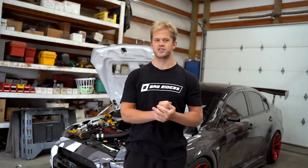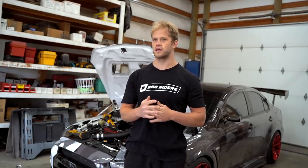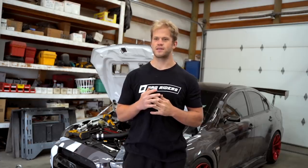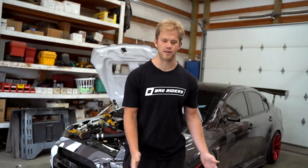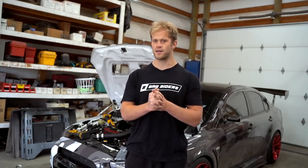Before we throw that line on, I want to touch on something real quick. I know I have not been consistent with my uploads at all — there's a ton of other stuff going on in mine and Bobby's life right now that's more important than uploading YouTube videos. Maybe when things are more resolved I'll talk about it. Everything's okay, I'm good, Bobby's good. Let's get this AC line on the car — this will be the first time having AC on the Evo 10 in about a year and a half.